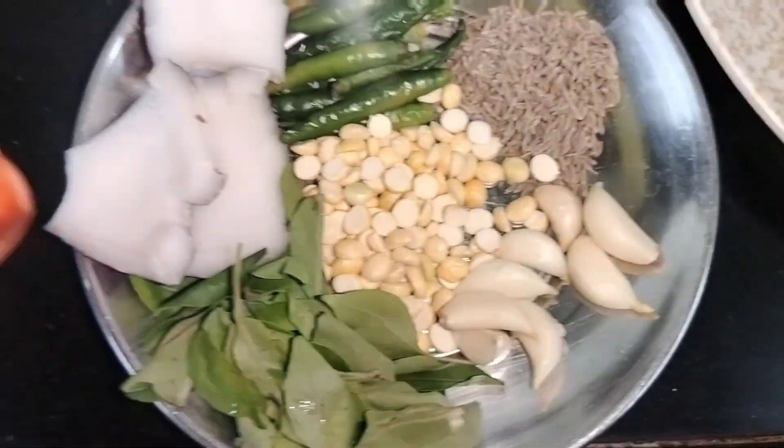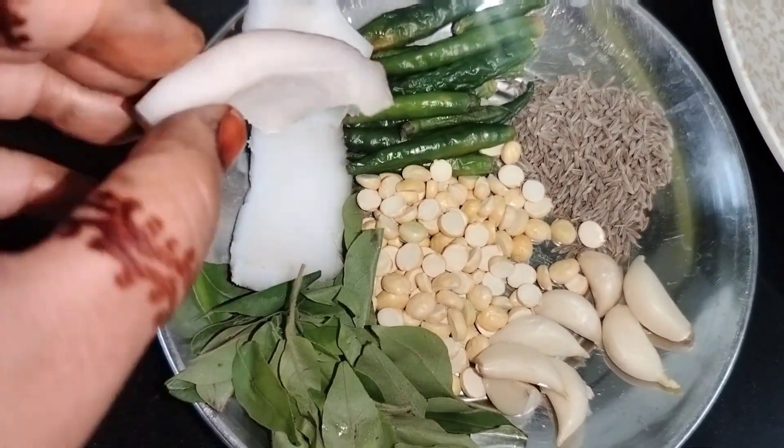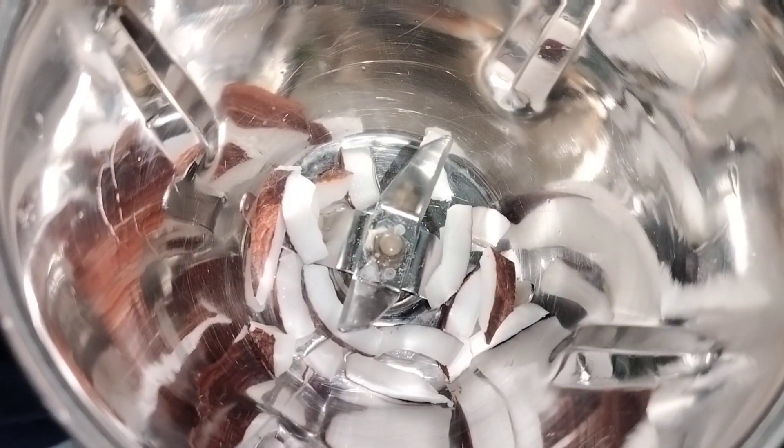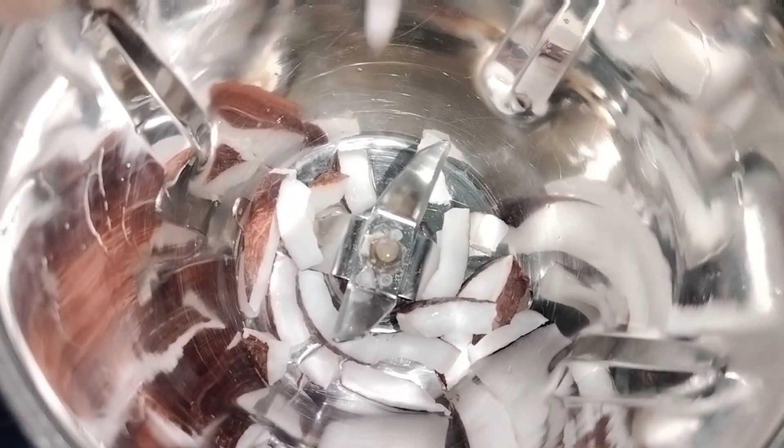We cut them all together and put them in the mixer. This chutney is very tasty. You can also use it in sandwiches.